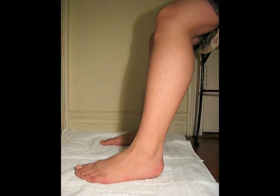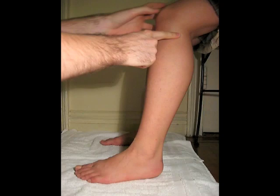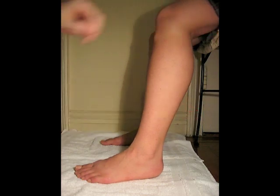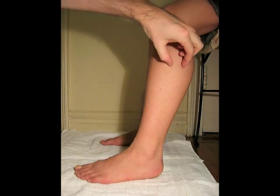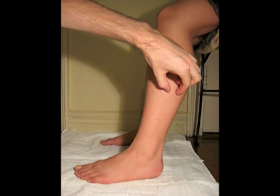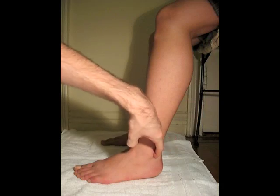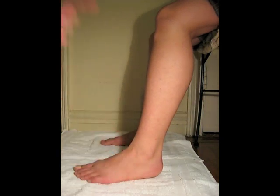The peroneus longus muscle belly — the peroneus longus muscle originates from the fibular head, which is here, and the superior two-thirds of the lateral fibula. The muscle courses inferiorly along the fibula, there's a muscle belly, and it ends in a long tendon that runs posterior to the lateral malleolus and crosses obliquely on the plantar surface of the foot.